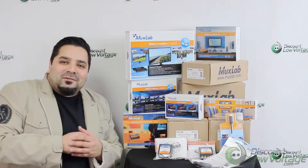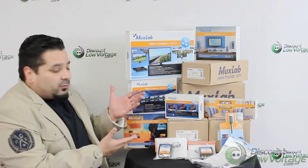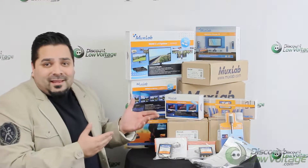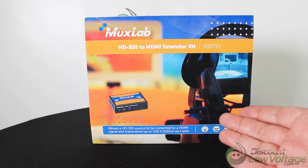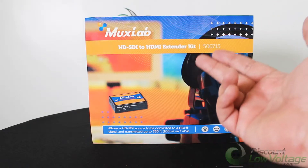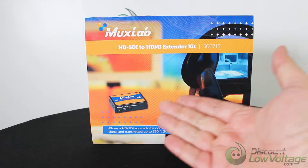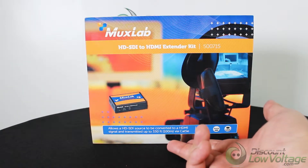Hey, what's up guys, I'm Marcy with discountlowvoltage.com and we're an authorized dealer for MuxLab products. We've got quite a few of their products in stock. Today's product we're going to check out is their HD SDI to HDMI extender kit, part number 500715. This allows an HD SDI source to be converted to an HDMI signal and transmitted up to 330 feet.